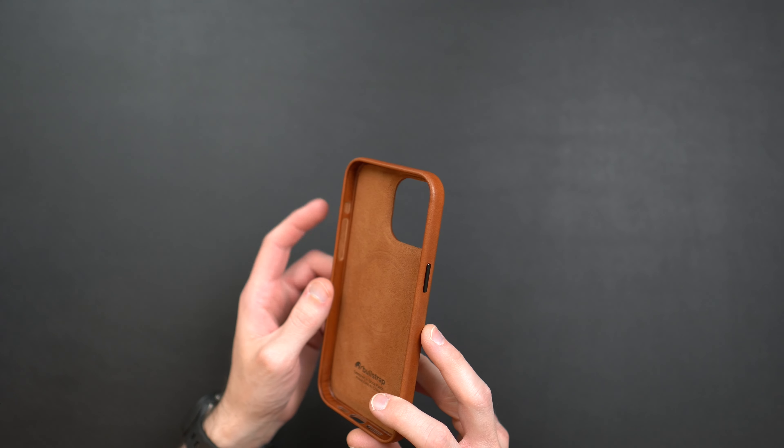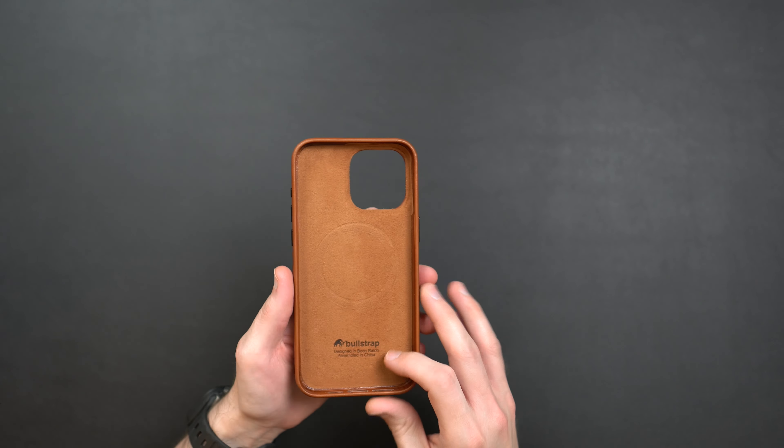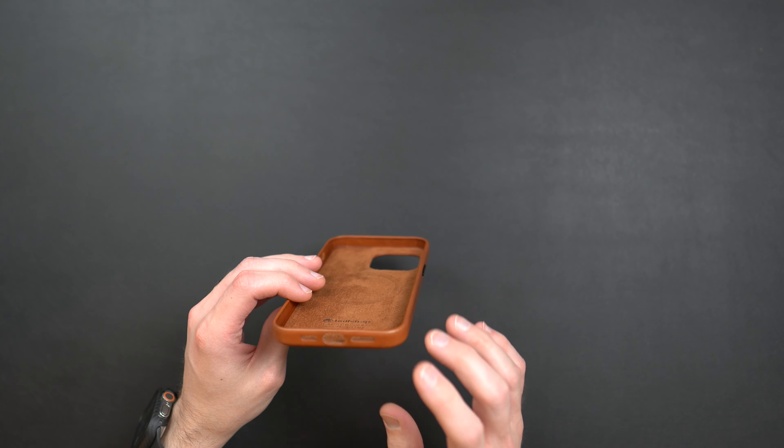One thing I wanted to point out is you do get that soft felt lining on the backing of those metal buttons, which will protect the frame of your phone from getting scratched in case those metal buttons are making contact. Very nice to see.